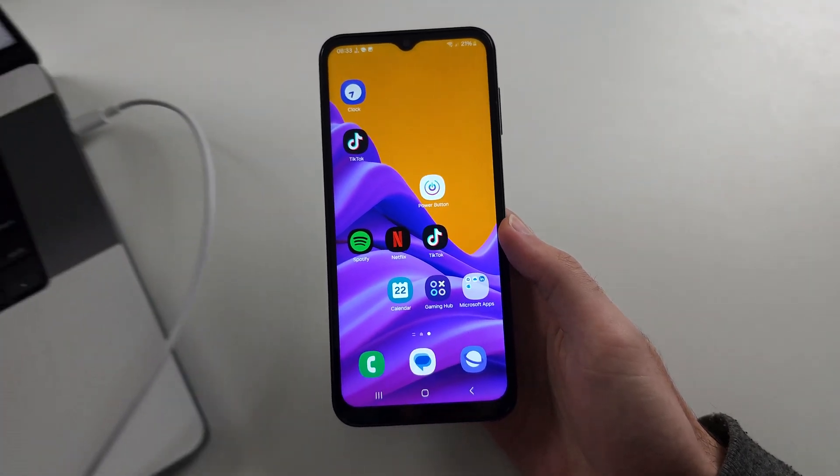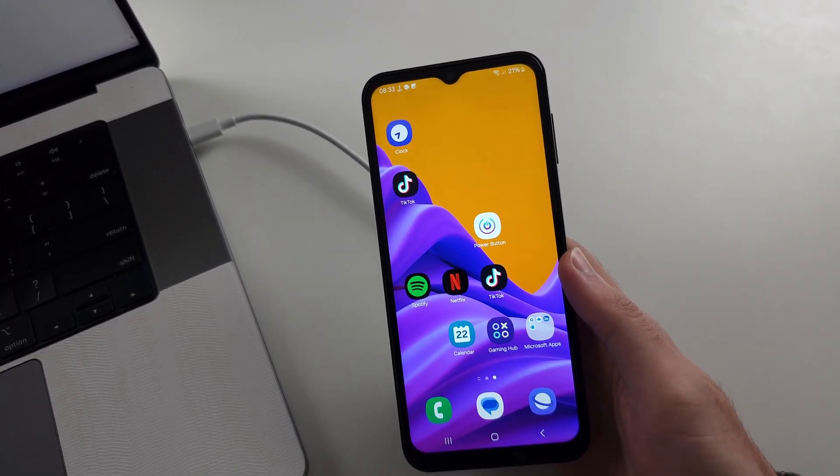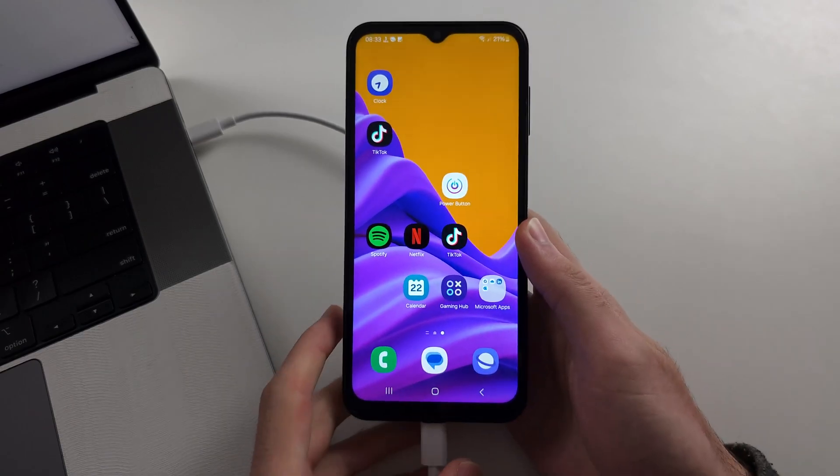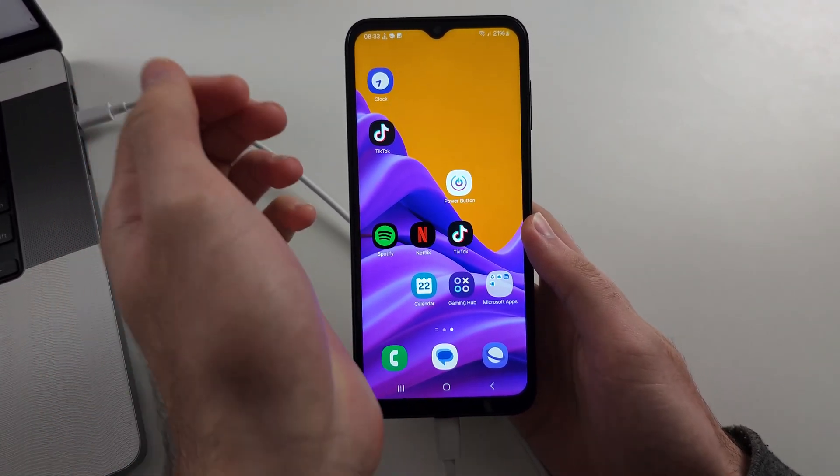The third way is we will need to connect our Samsung A14 to another computer or another Android phone. Once connected, I will show you the key combination, then we will do it together.